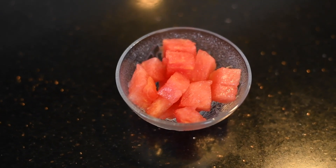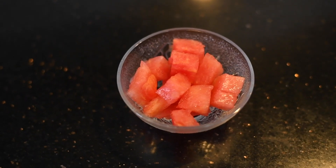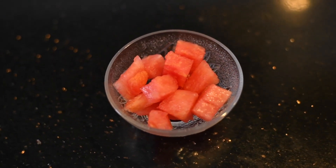Hi friends, welcome to Murugan's Healthy Cooking. Today we'll be making a summer drink with watermelon. Here I have taken some watermelon pieces — remove the seeds and keep it ready.